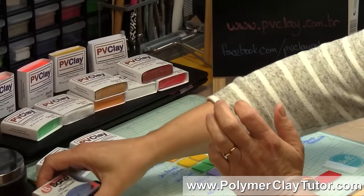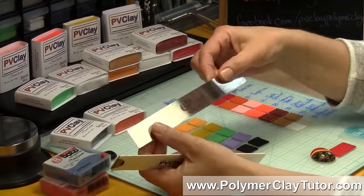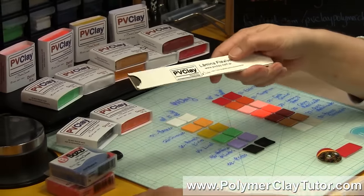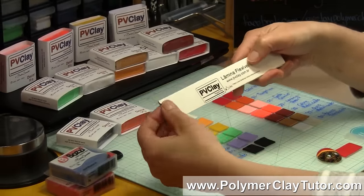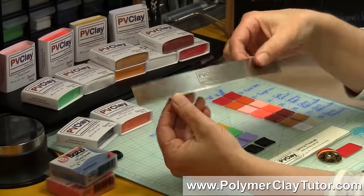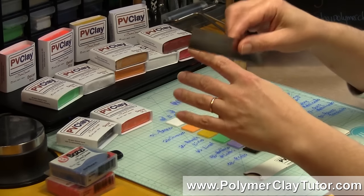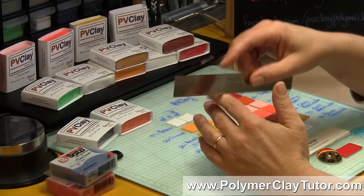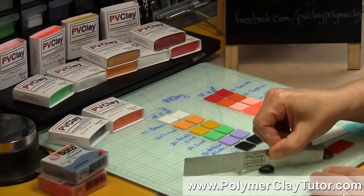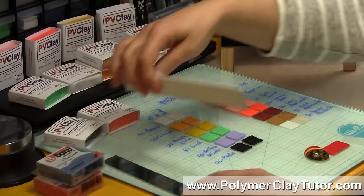In a previous video I showed you the Bozy Flexible Clay Blade, and they also have now, with the new brand, the same blade called the PV Clay Blade. It is flexible but also a safety blade — you can't easily cut yourself with it — but it cuts through clay really nicely, so you can check that out at the PV Clay site as well.